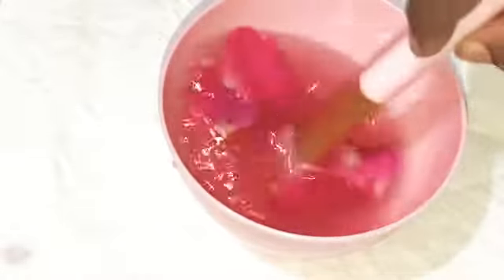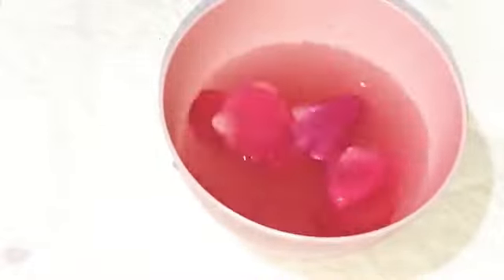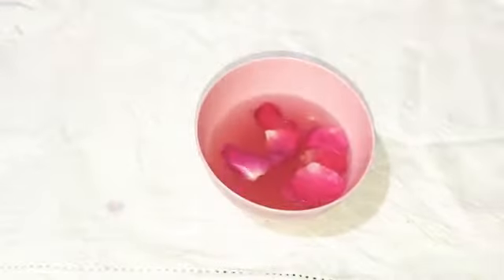When you boil this, you can add a cup of water in a container. When you boil it, you can transfer it — it will be a pinkish color. Transfer it into a bottle.